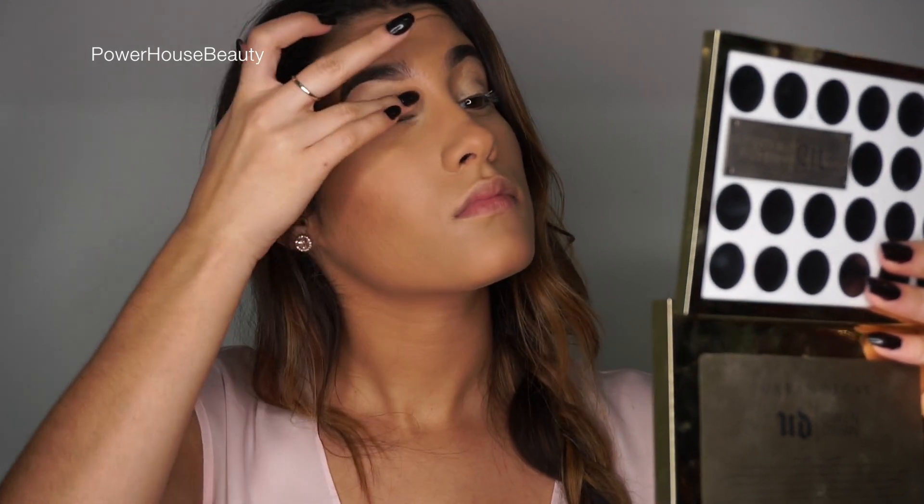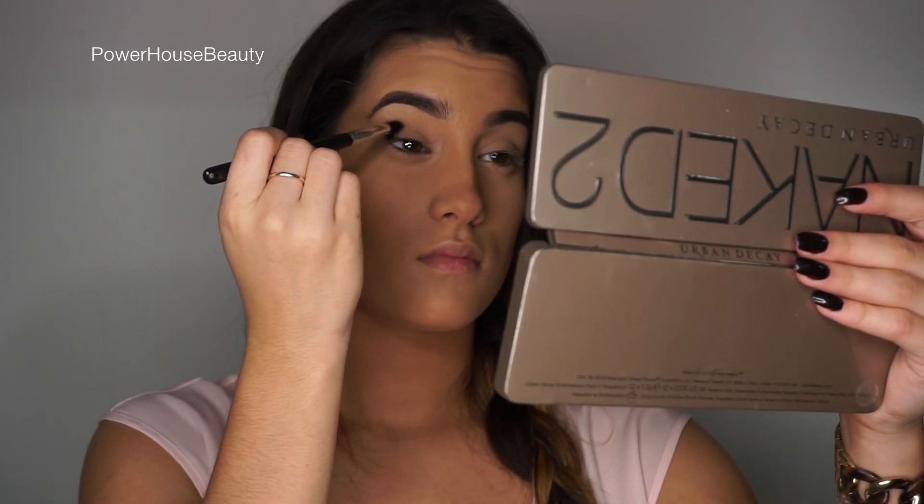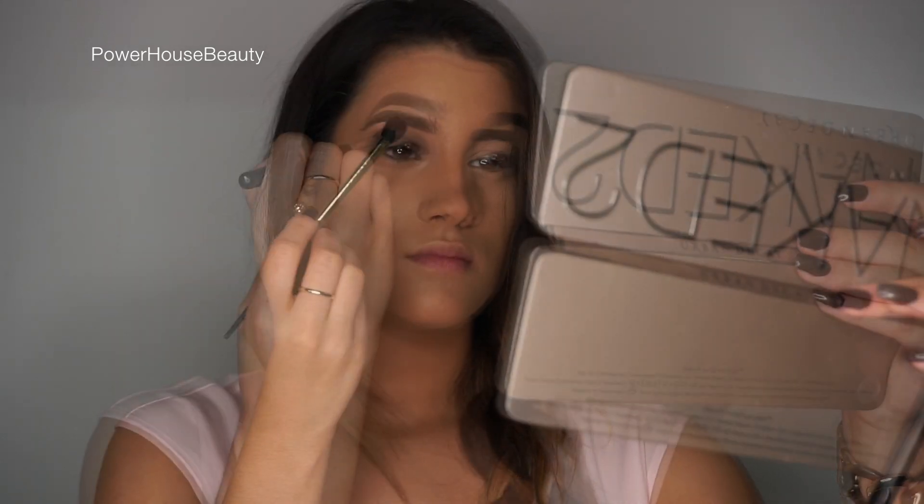We're going to start off this look by priming our eyes. I'm using the Urban Decay Eyeshadow Primer Potion. Next we're going in with the Naked 2 Palette and I'm using the color Teave.